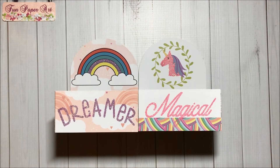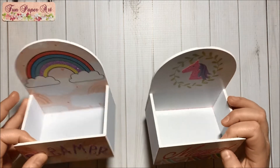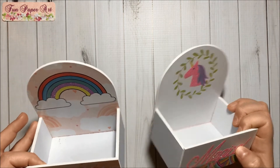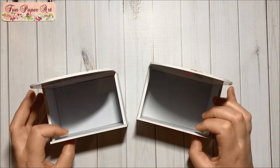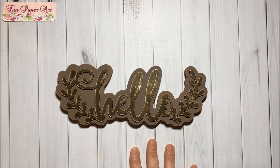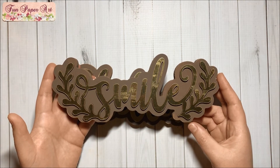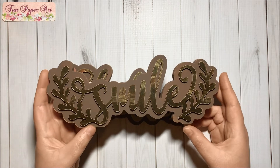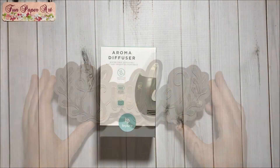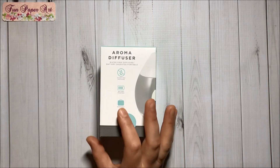Then I got these two wood decor pieces — this one says 'Dreamer,' this one says 'Magical,' and they are kind of little containers, very cute. I got this 'Hello' decor piece and this one that says 'Smile.' I still need to find the one that says 'Home.' Then I finally found the aroma diffuser to try.